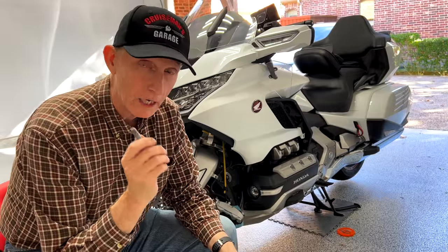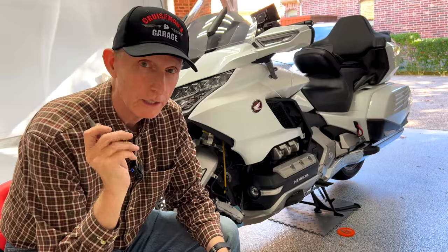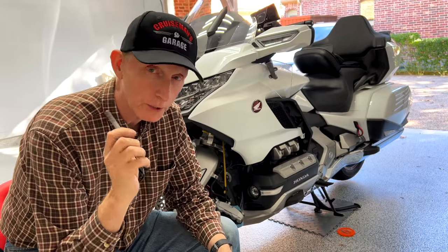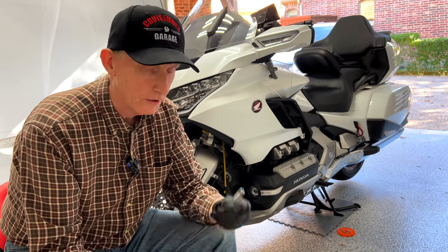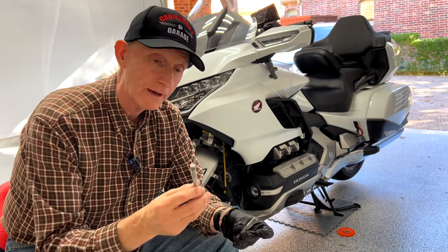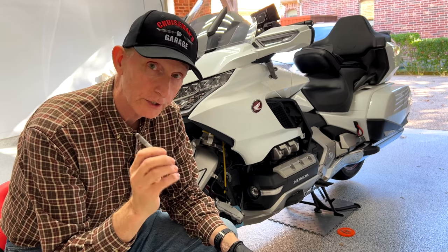I'd be willing to bet that most Honda service techs do not replace these with new bolts whenever they do a brake pad replacement on your Goldwing. These bolts are not cheap. These are the new ones — you can tell they're new because they have the red thread lock around the end of the bolt, and they do need to be torqued to spec.